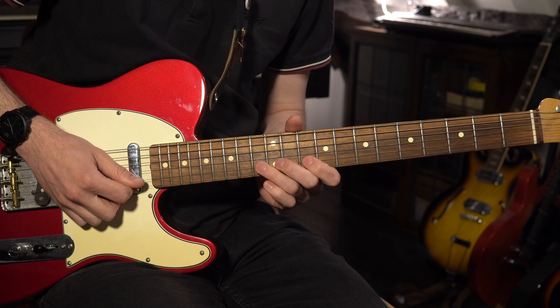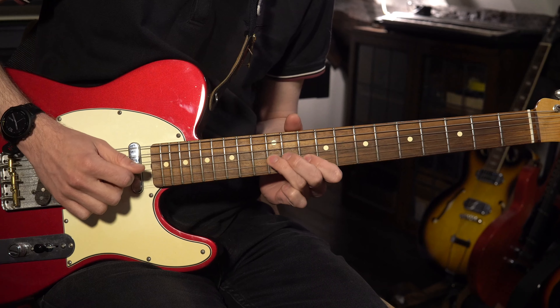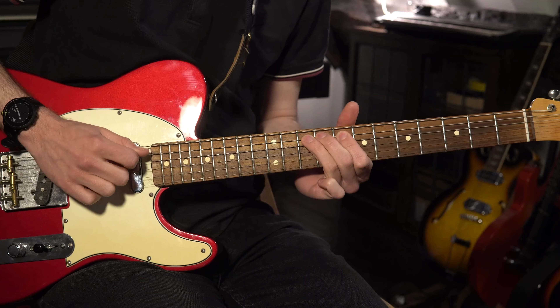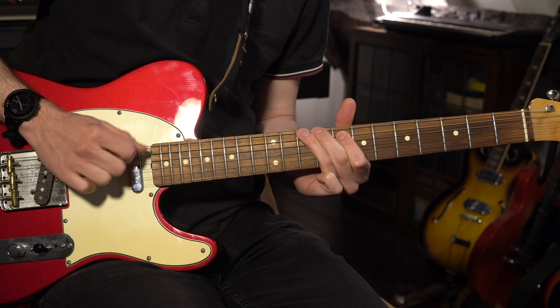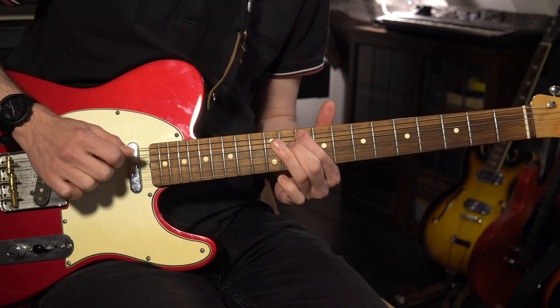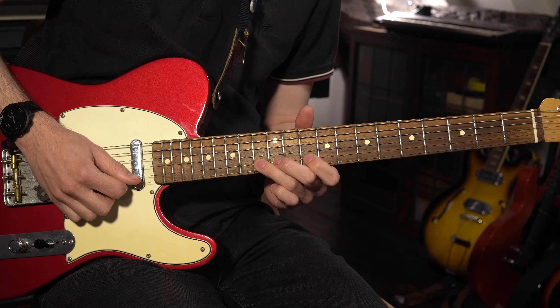The beauty of this exercise is that you can do it with any lick that you know, but if you want to do it with this John Mayer lick, here's how you play it. I'm going to play it nice and slowly first and then go through it in a little more detail.